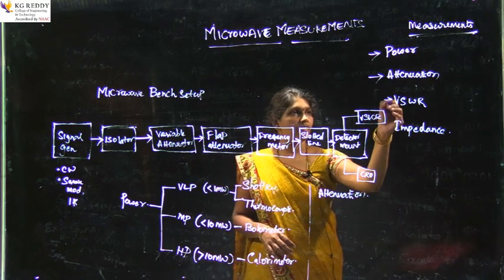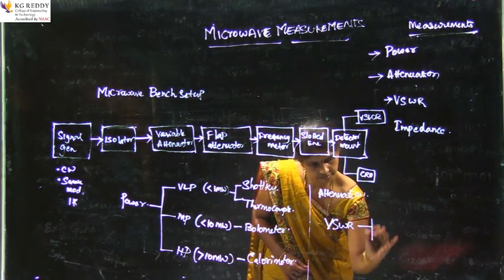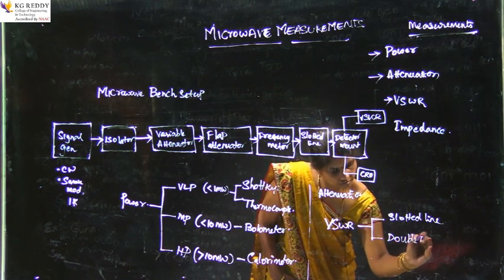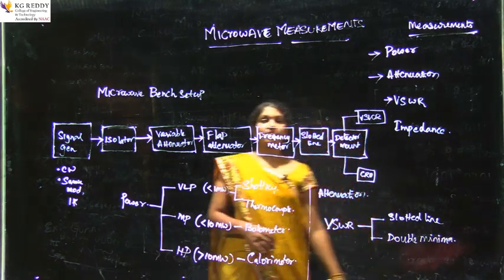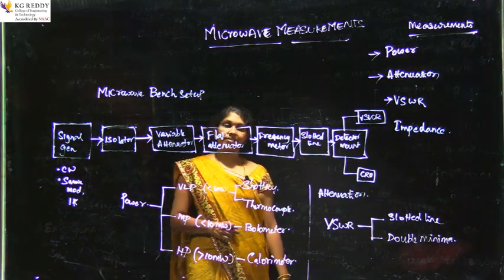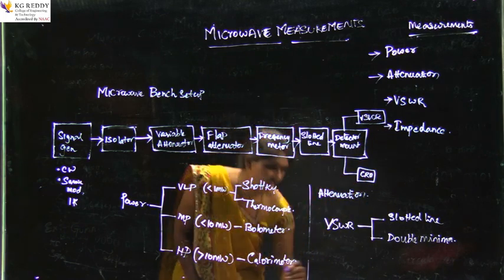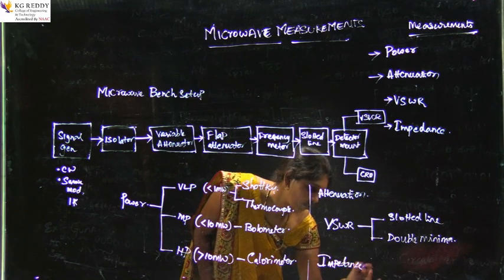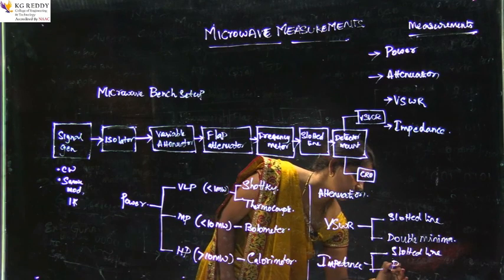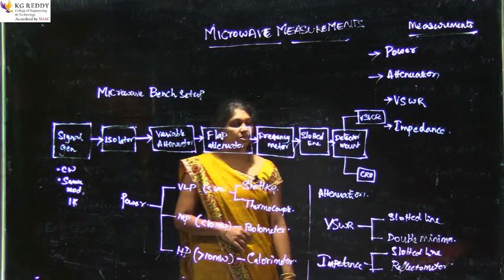The next topic is VSWR, for which we have two techniques. The first technique is the slotted line technique — using the slotted line, we can measure the VSWR. The second technique is the double minima method. For impedance measurement, there are also two techniques: the slotted line technique and the reflectometer technique.